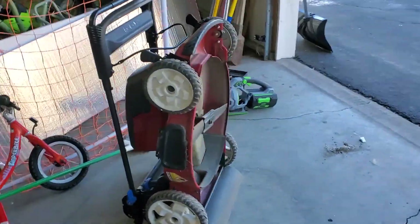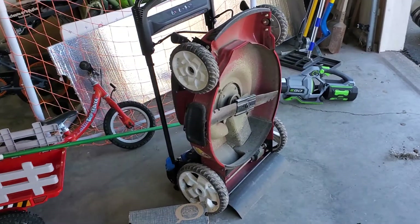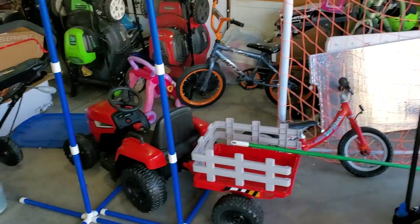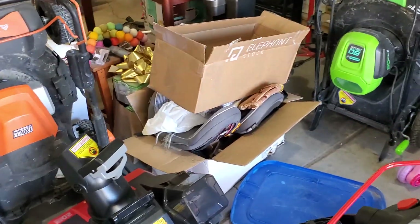Here we've got my other mower — this is the Toro. I'm about ready to do some blade sharpening, and I'll probably be making a video about that, or two of them, in the coming months. This is kind of cool — it tucks away under all these.